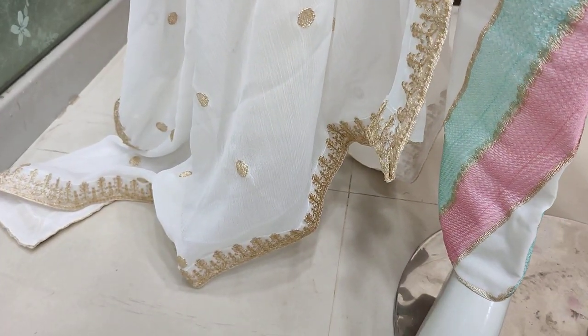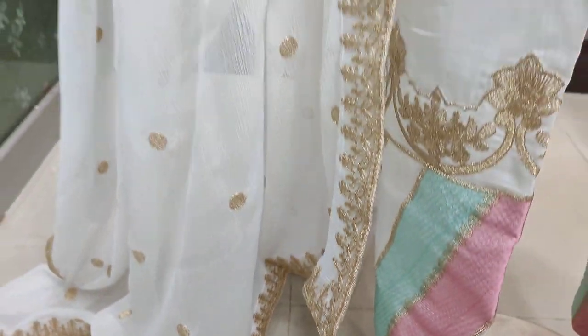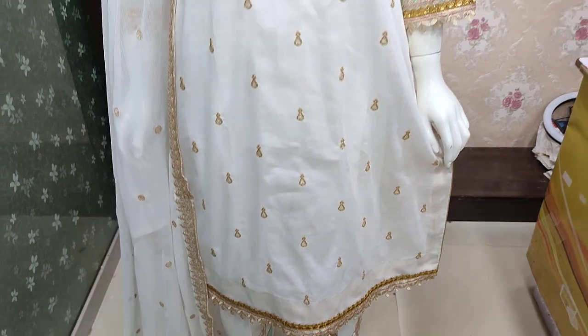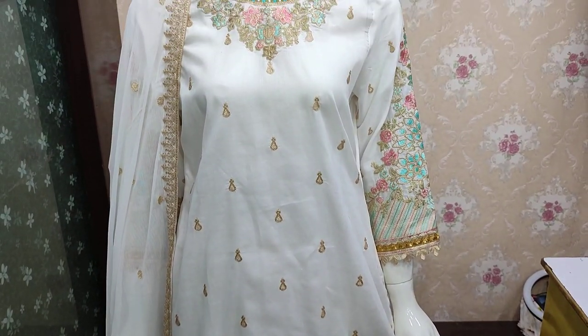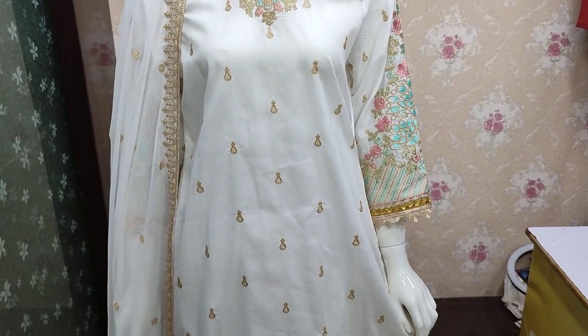Embroidered chiffon dupatta, ready to wear. The same stitching is available — price is 3,800.